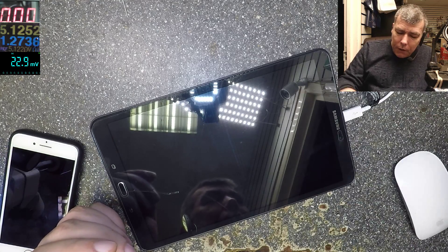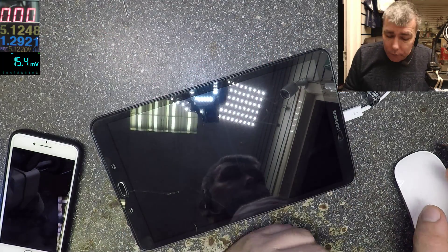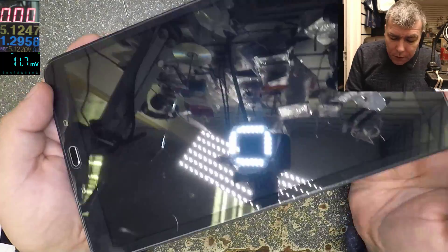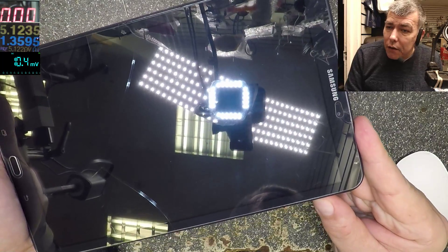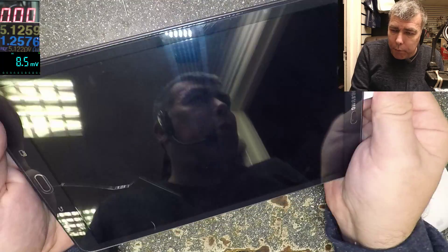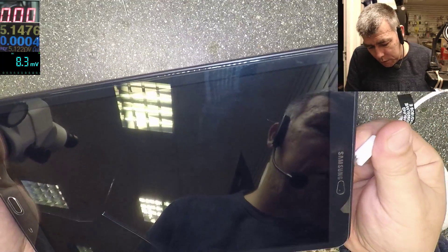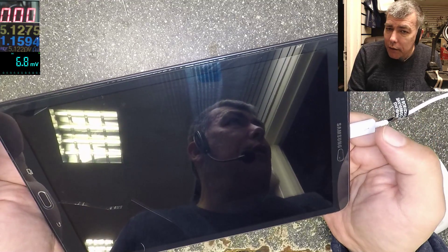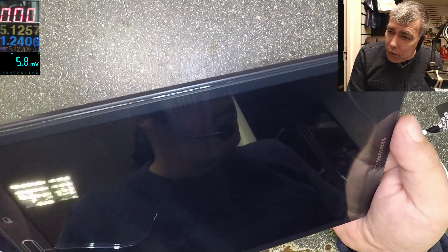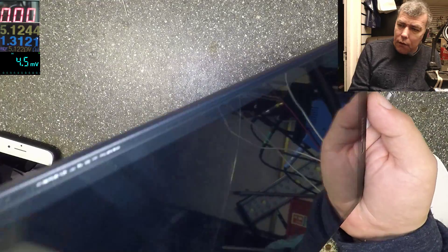The tablet is charging — we can see on the USB meter 1.2 amps, so it's charging fine. The tablet is even on, but it's not coming on. There's nothing on screen. If we press the power button, nothing happens — no picture. We can plug and unplug the charger and it's working, it's on, but still no display.